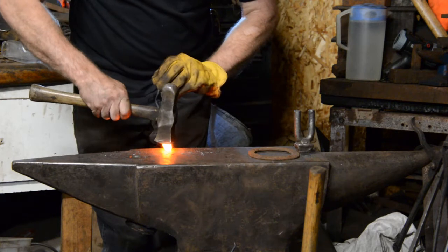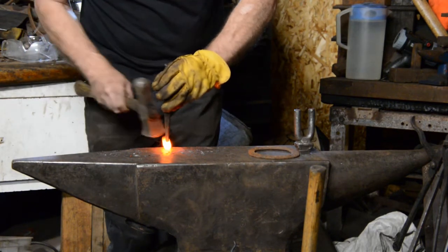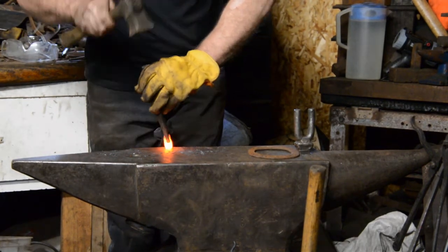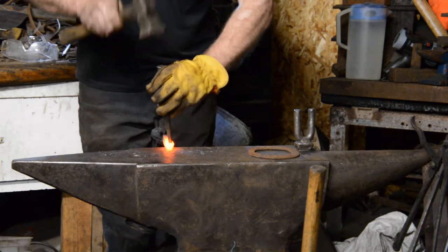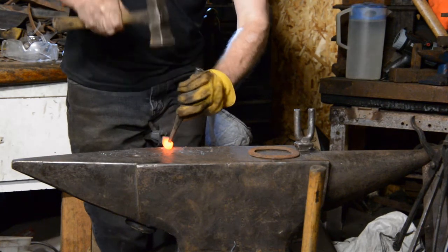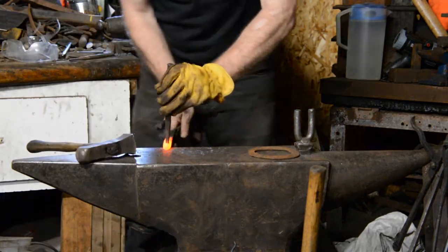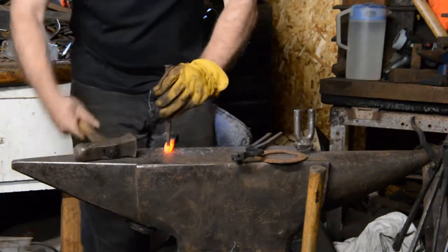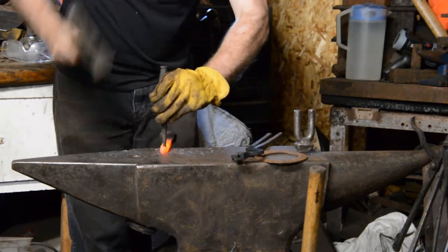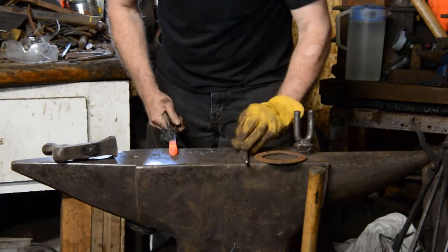I'm just using the tongs so I can get it into a place where I can hit it. The Germans had a saying — it doesn't translate really well — but effectively it was: two blacksmiths are one blacksmith, and one blacksmith is no blacksmith. Back in their day, they wouldn't have worked by themselves in this kind of situation. They would have grabbed an apprentice and he would have helped.